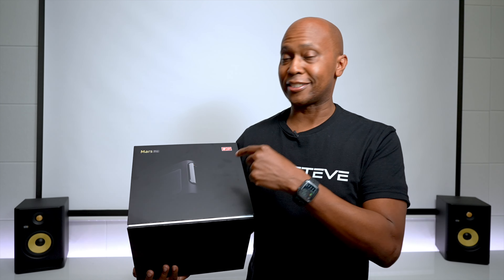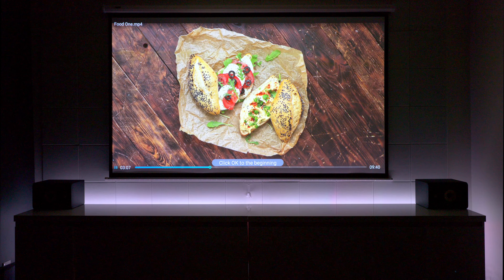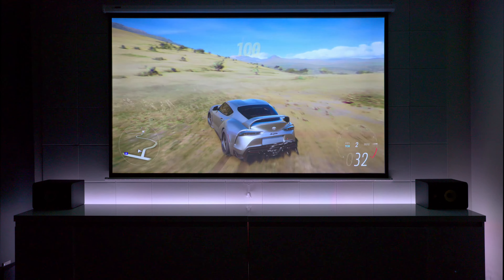Hey everyone, Tech Steve here, and this is the Mars Pro 4K projector that has all the goodies that I know you're looking for when it comes to technology. You can play your own files off a hard drive, and it even has a game mode. So in this video, I'm going to show you guys everything you need to know. Let's get into it.